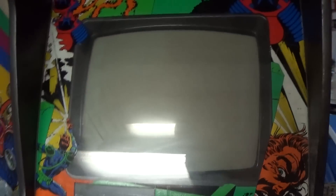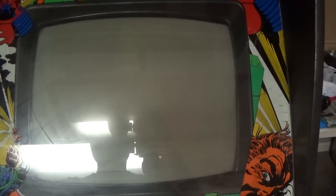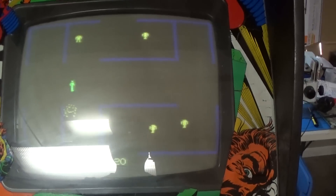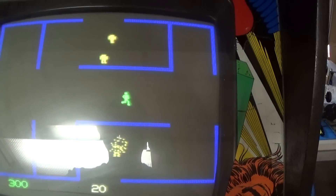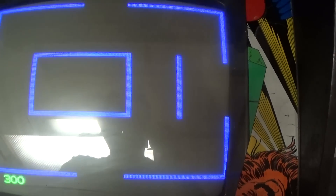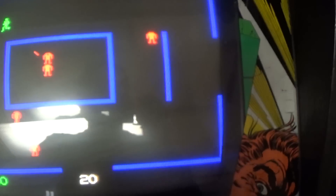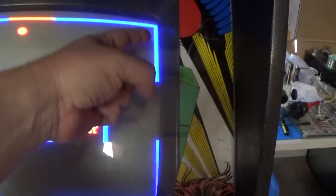See how our screen looks. Well, it definitely brought it in more. Still, it didn't bring it in a whole lot, but it is a lot better than it was. Before, you could not even see these blue lines.